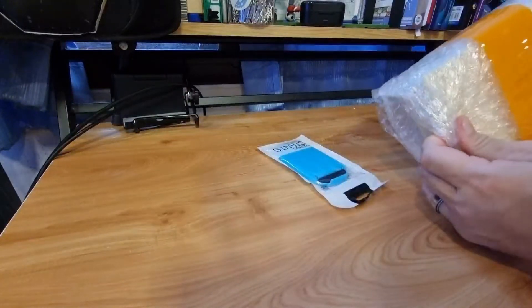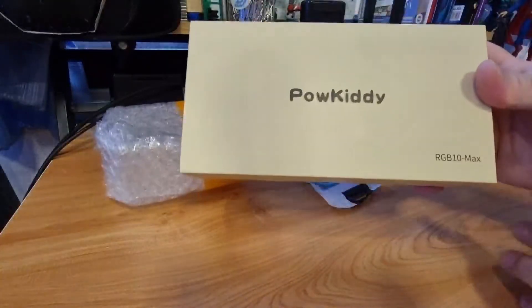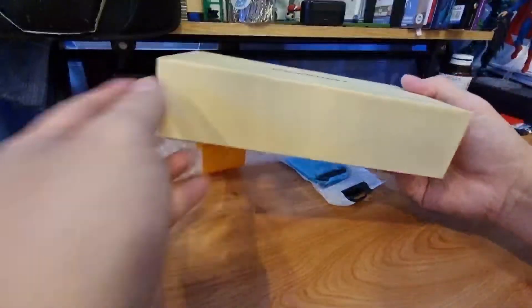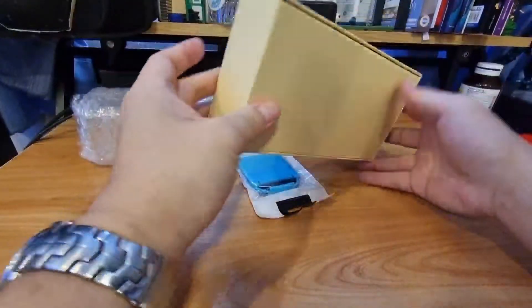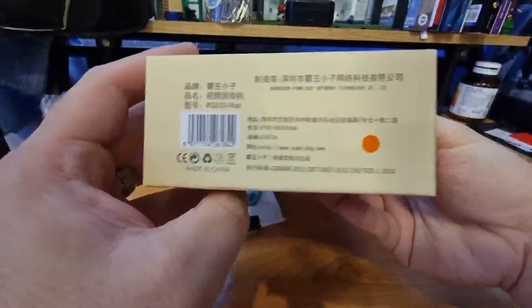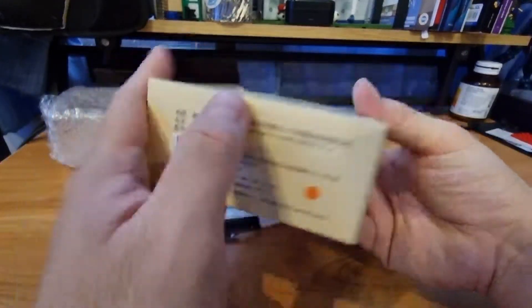So here it goes. It's the PowKitty RGB 10 Max. Here's the box. The box is not that thick. Green on the box here, some Chinese text. It says RGB 10 Max, Sanjian PowKitty Network Technology.